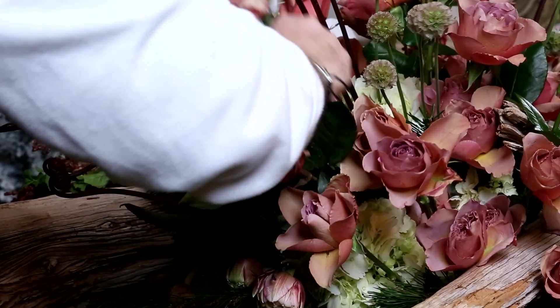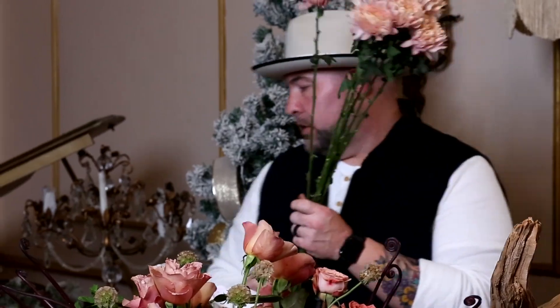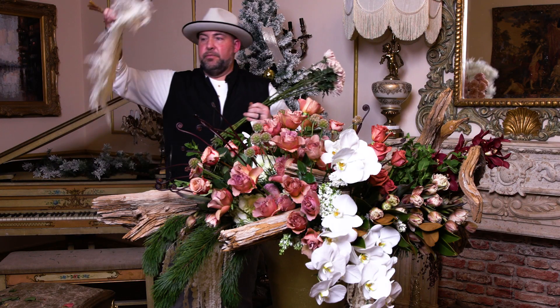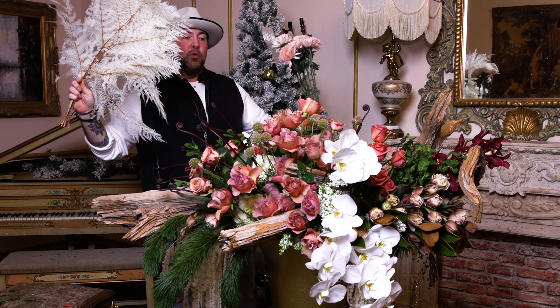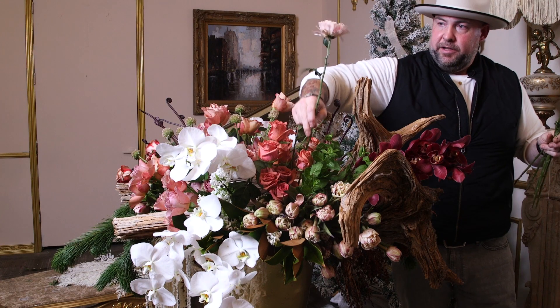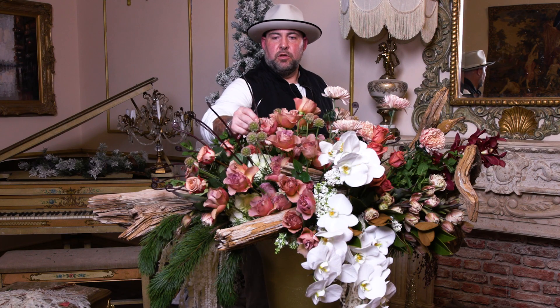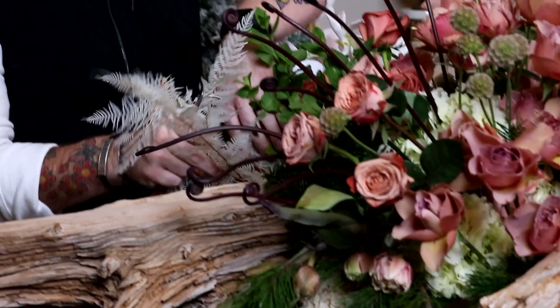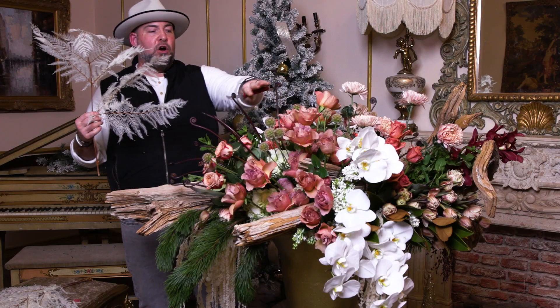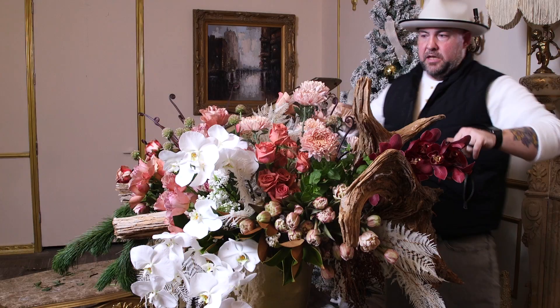The final two things we're adding to this beautiful arrangement are lynette spider mums and bleached fern. The bleached fern will help pull the white from the orchids, lilac, and hydrangea together, while the lynette will bridge all the colors and give it a little height. Look how it pulls this beautiful line - the fern gives it a nice feathery look that bridges our whites, lilac, hydrangea, and orchids beautifully.